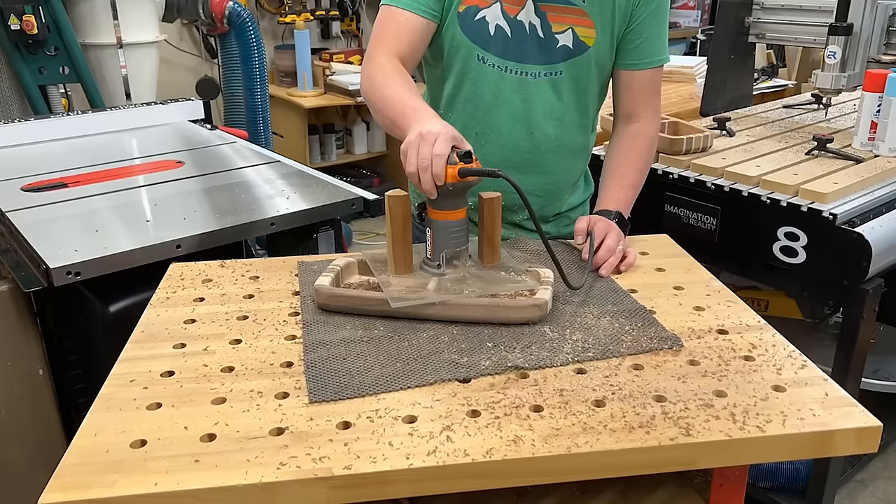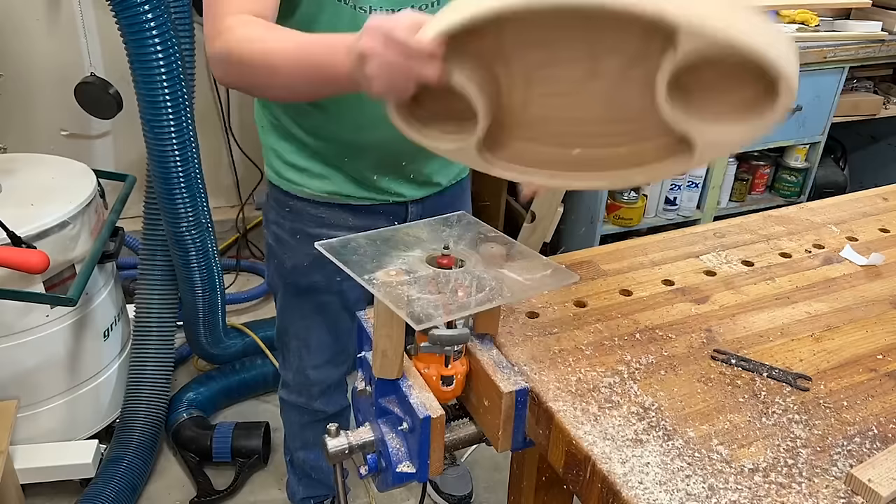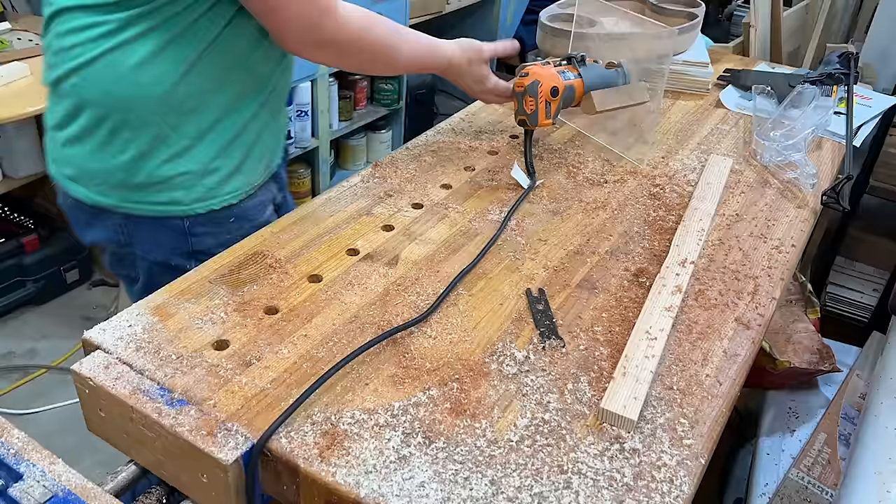If you don't have a router table, I made a $30 router table that works great. You could also clamp it in a bench vise, though that can be a little sketchy. I'd recommend either just doing the handheld action like I switch to here, or using a benchtop unit.